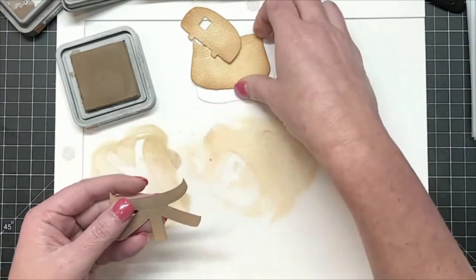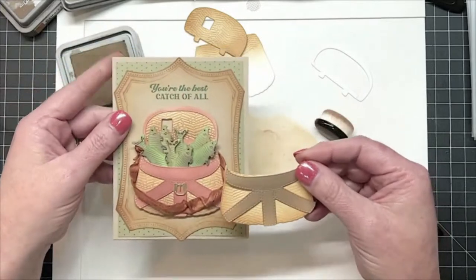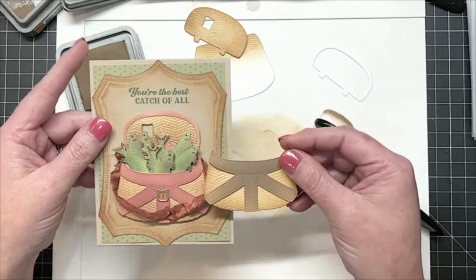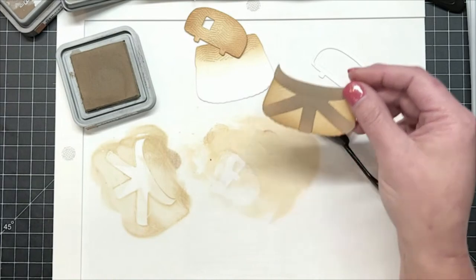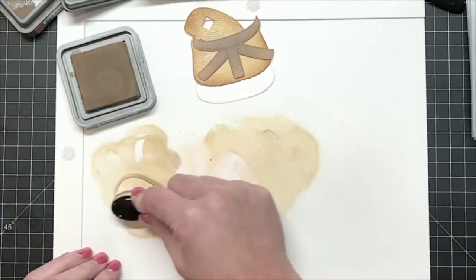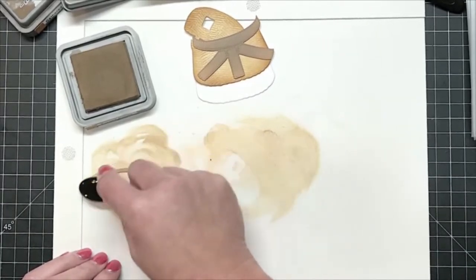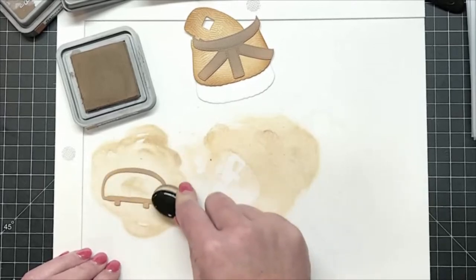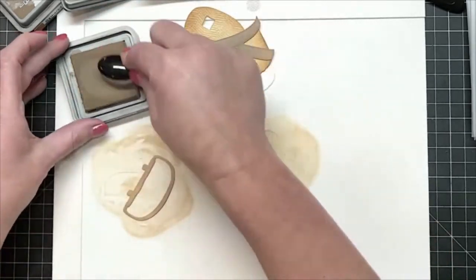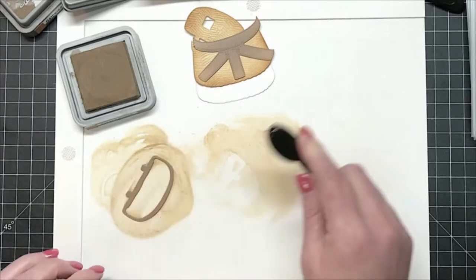I'm just going to do a once-over on this and get it really good and juicy. I'm working it back and forth to really get it down into those little lines that look like they have been sewn in. Do you see how this one is really red leather, and then we've got the more taupey color? That is exactly what I wanted. Now I can take the top piece that goes on the lid — I'm just going to set that right inside and use the ink that is already there on my mat and swirl it around to get really good coverage.